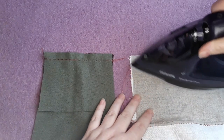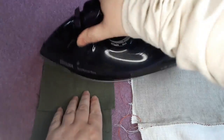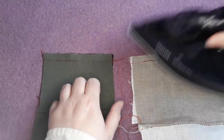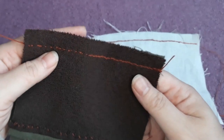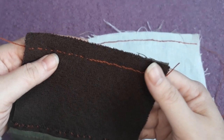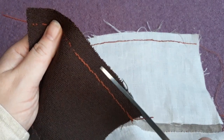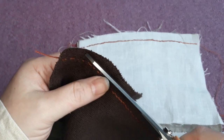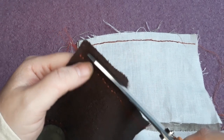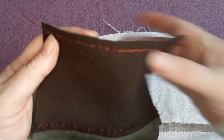Once again, give the seams a quick press after the initial line of stitching. For the woolen one, that's all we need to do to prepare — though because it's quite a wide seam allowance, I'm going to trim it down a little so the final seam won't have quite so much fabric flapping about. That one's ready to sew, so we'll pop it to one side.